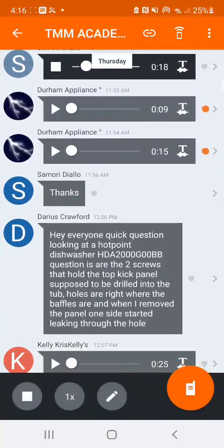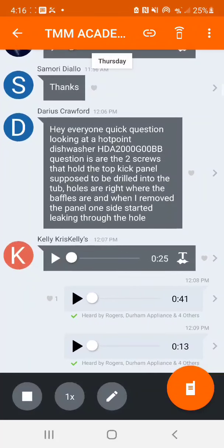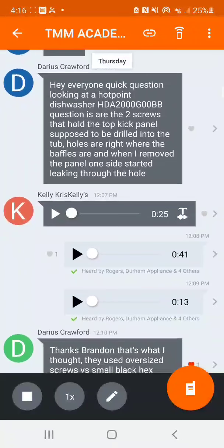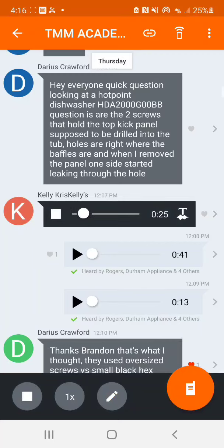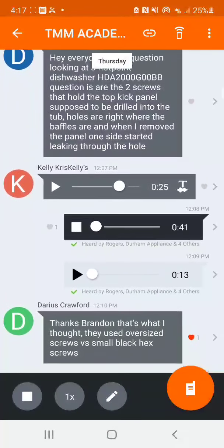I've ran the test from the tech sheet and I'm only seeing that the cold water valve isn't working. If it'll run hot water but not cold, and you're not getting power to the cold water valve, it's more likely your control board. If it won't run either one, you could have a problem with the pressure sensor. Check your hose and make sure it's not pinched.